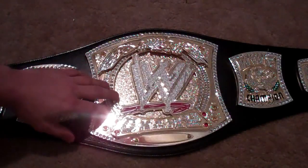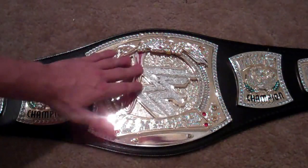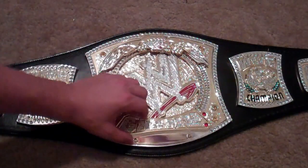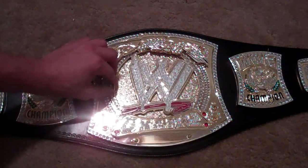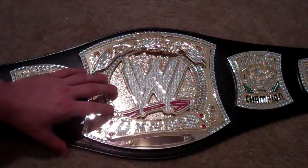Hello everybody. I'm going to show you what I think is the easiest way to keep the spinning belt — keep it where it stops spinning. A lot of people have you take this whole metal thing off, and then once you do that, you take the champ part off and the eagle part off, then tape the inside and put paper in there. But I found a much easier way than that.